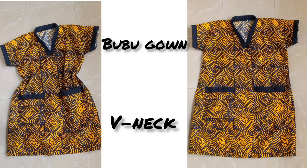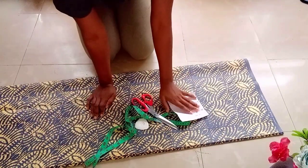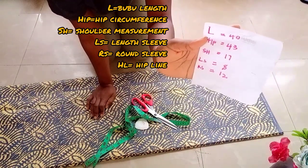Hello lovely people, welcome back to my channel. In today's video I'll be learning how to cut and sew a booboo gown. These are the required measurements that will be needed for this tutorial.